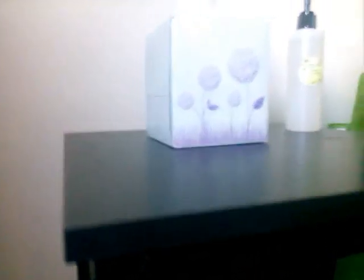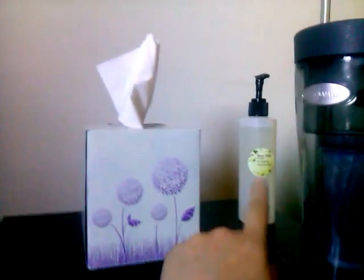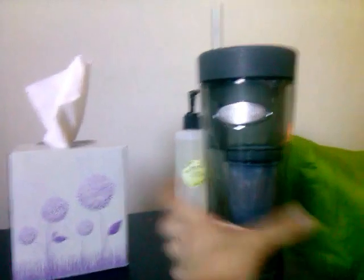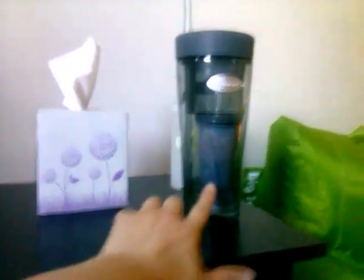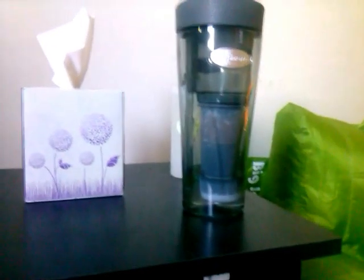I'm trying to keep as few items as possible on the table. So here I just have a box of tissues, some hand sanitizer that I made. And then I've been drinking a lot more water lately, and I actually have this Zero Water cup with a filter in it — I've actually almost drank that whole cup.